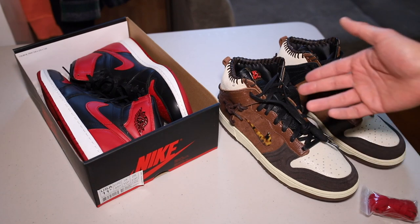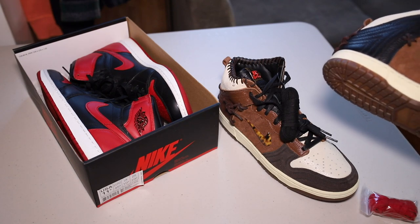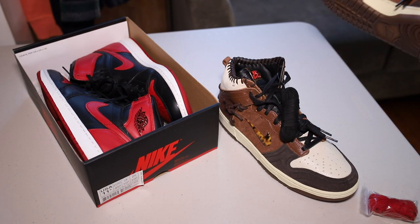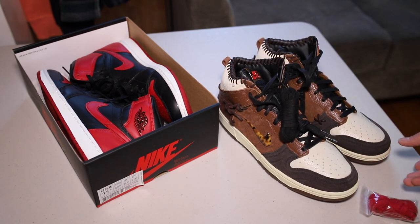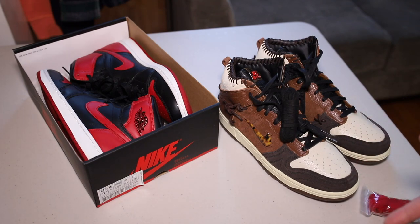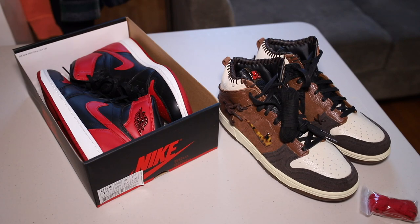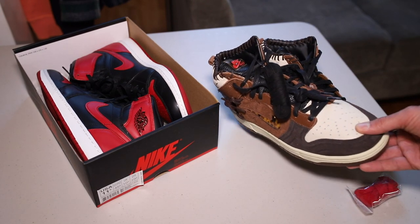These are your only two lace options, but one huge style tip in my opinion is to not be afraid to swap the laces. Who cares what color laces they come with — there's no right or wrong for what color laces you should wear with these. If anything it's another way to show your creativity or switch things up. You don't have to use the default laces they give you. So that's what I'm doing — throwing some Bred laces up in here.